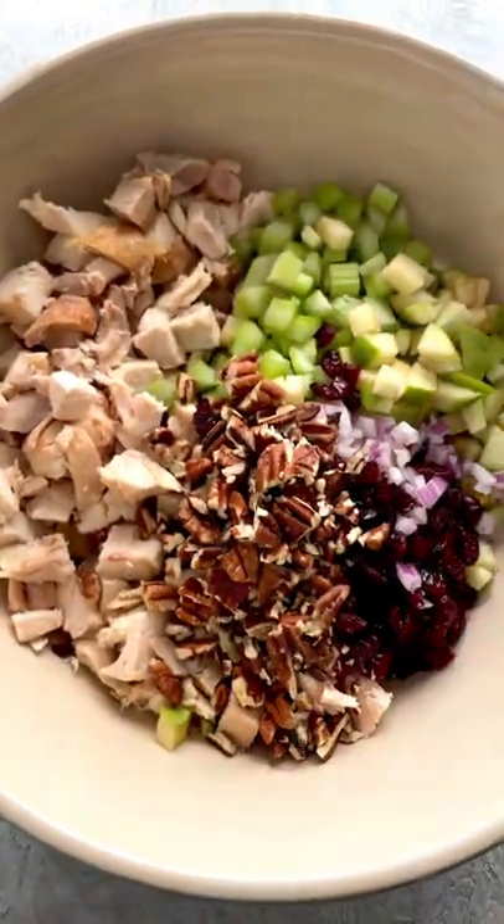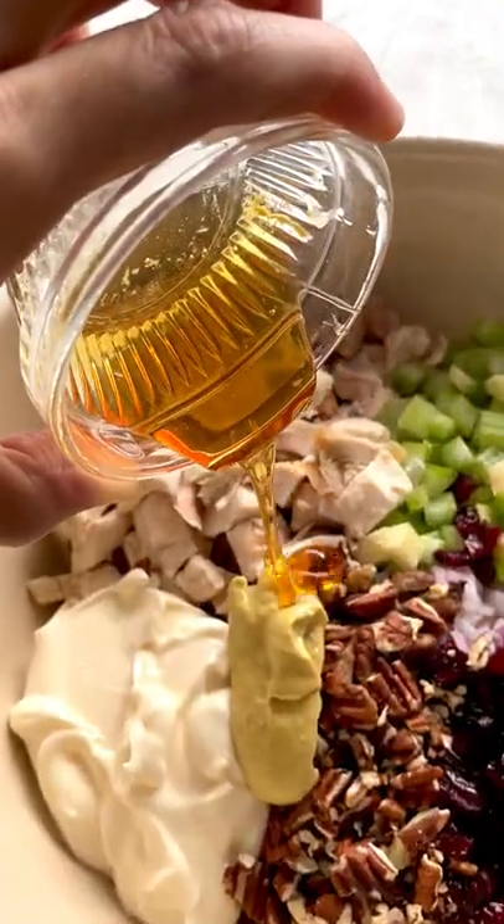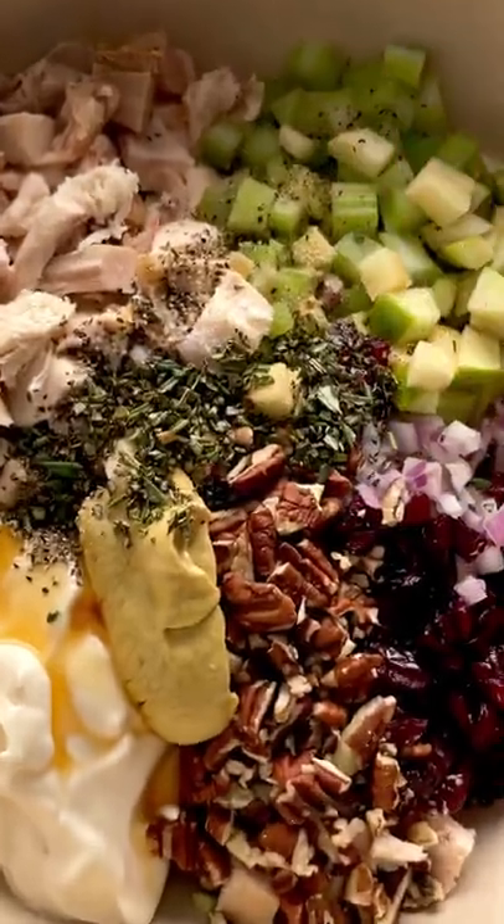Now we want to add a mix of crunchy, creamy, sweet and savory flavors. It's like Thanksgiving all in one bowl. This is also a great way to use up all of those leftover ingredients from the big feast.